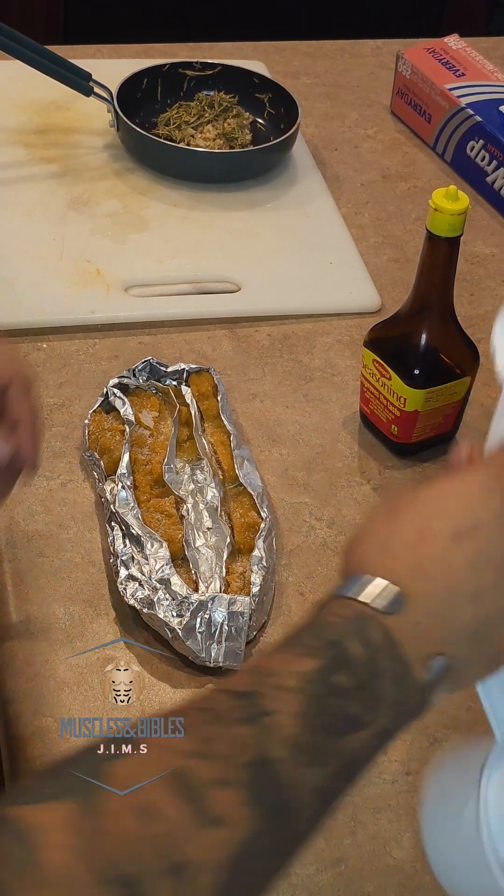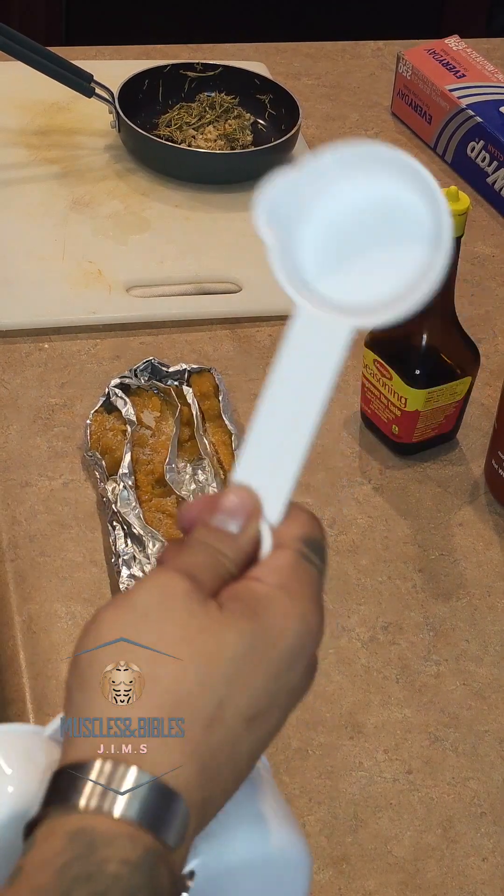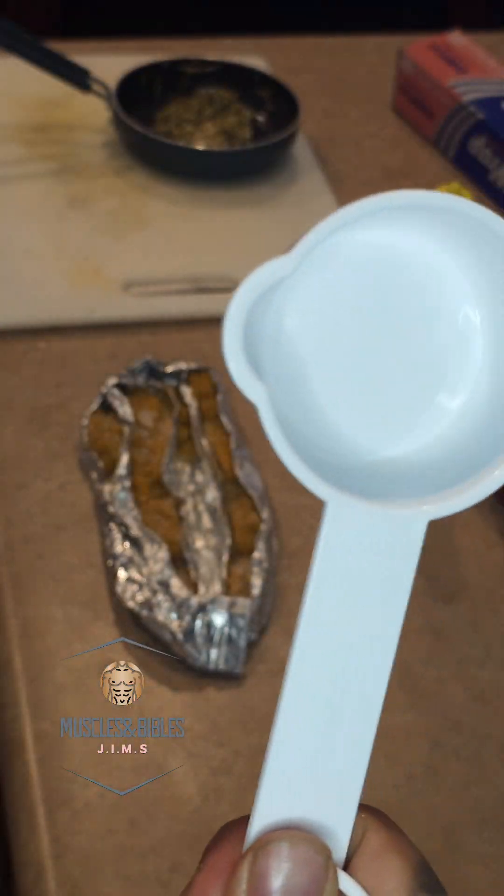You are going to grab your quarter cup measuring device and you are going to fill every single component that I'm going to show you only halfway, so you are going to use half a quarter cup of each.